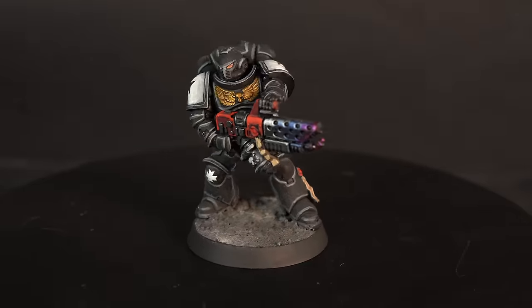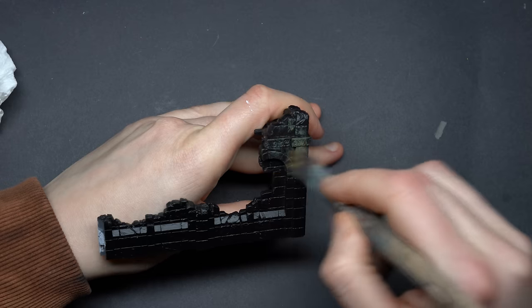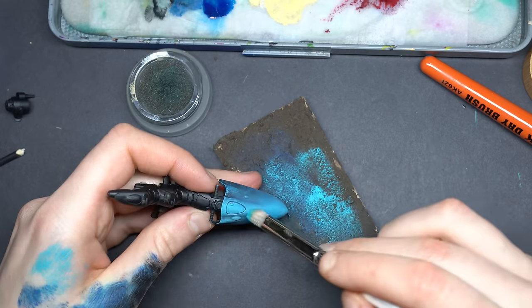Now you know more about edge highlighting and can properly use this technique in your painting. There's still one technique you might not be taking full advantage of — you might still be stuck in the GW way. Click the next video to learn how to actually use drybrushing the right way.